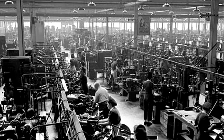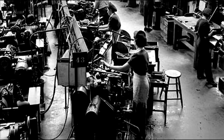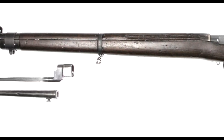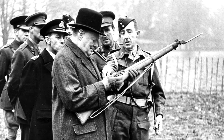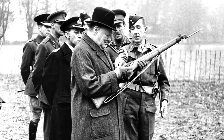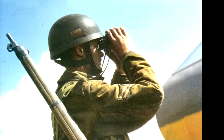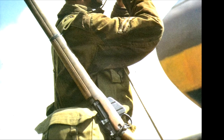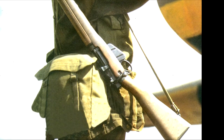Mass production of the .303 Number Four rifle heralded a new era in British rifle manufacture, but the first of these new rifles were not produced until late in 1941. Sir Winston Churchill's photo op with the new Number Four rifle did not happen until late November 1942, and it was from about this time that the Number Four was available to front-line units in quantity. Sufficient numbers were stockpiled by then from the three British factories, as well as the United States and Canadian contracts.